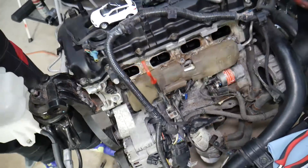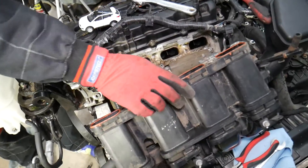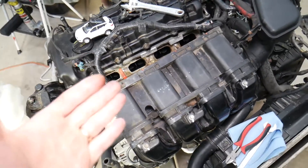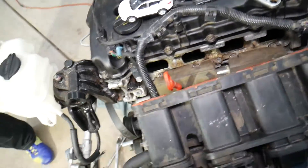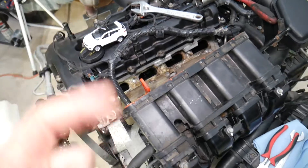So what causes that? How can an engine get oil and carbon buildup like this? You can get oil from a failing turbo if you have a turbo engine, but this engine is non-turbo — it's a 2.4 naturally aspirated engine. So how can that happen? There is only one thing that can do that.